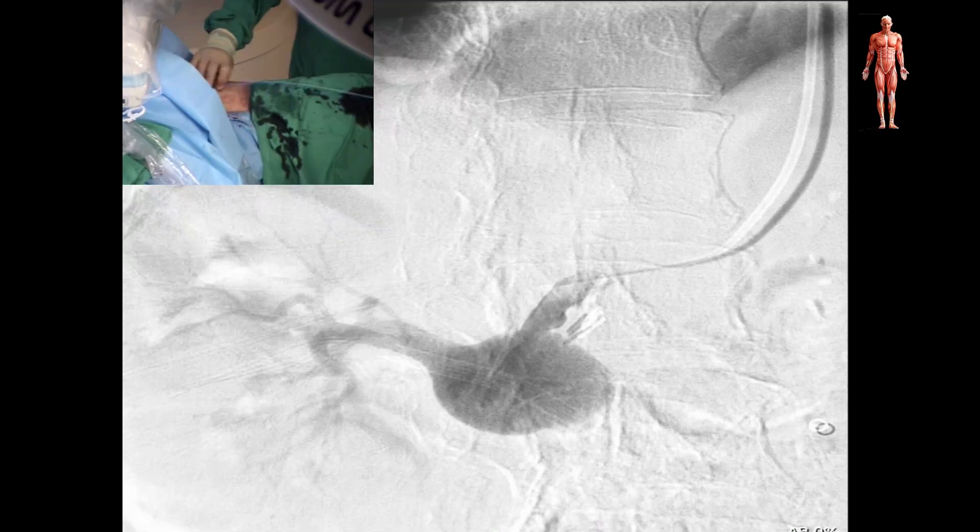The left brachial artery was accessed, the right renal artery was cannulated, and a selective angiography was performed, showing the right renal aneurysm with the dislodged stent.